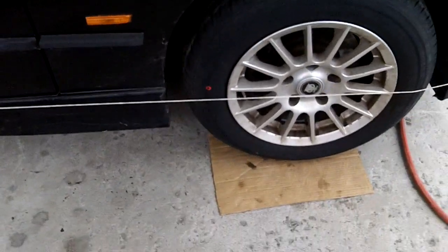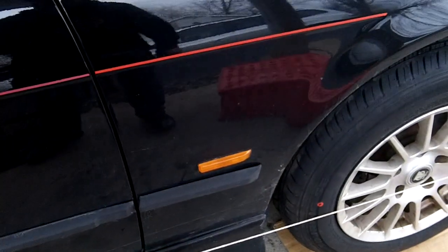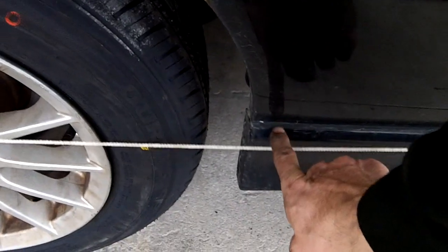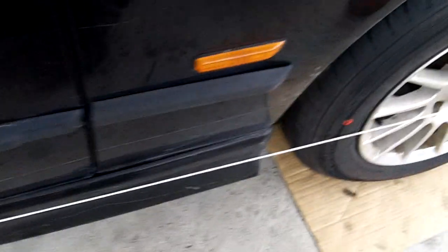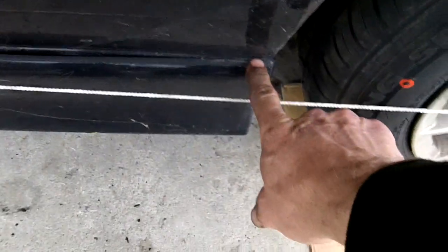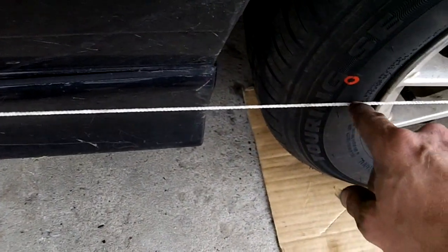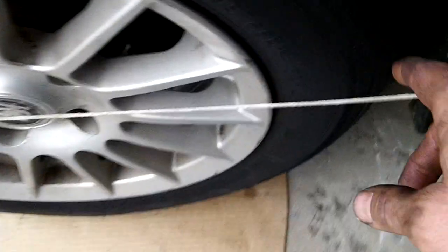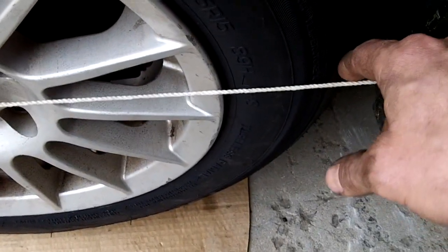I hold it on with duct tape in the front and around the corners, so I got it pretty tight. The same mason twine used for masonry. What we're looking for here is just how even it is right here. This is about a three-quarter inch gap where my finger is, maybe an inch right there. If we go up front here, we got about an inch, inch and a half. And we're about a quarter inch from the tire right there.